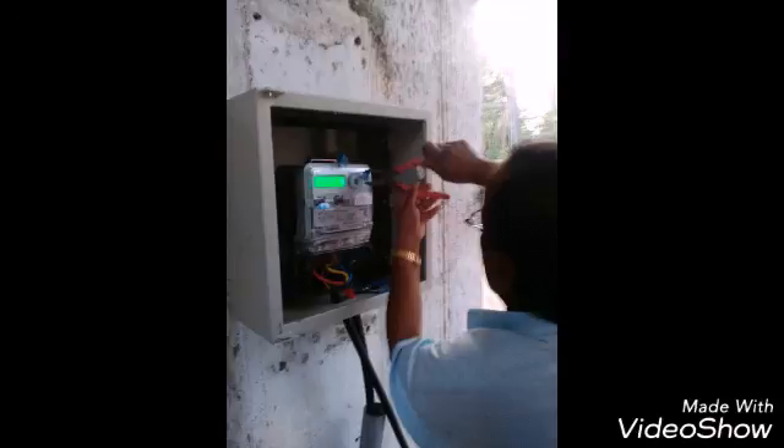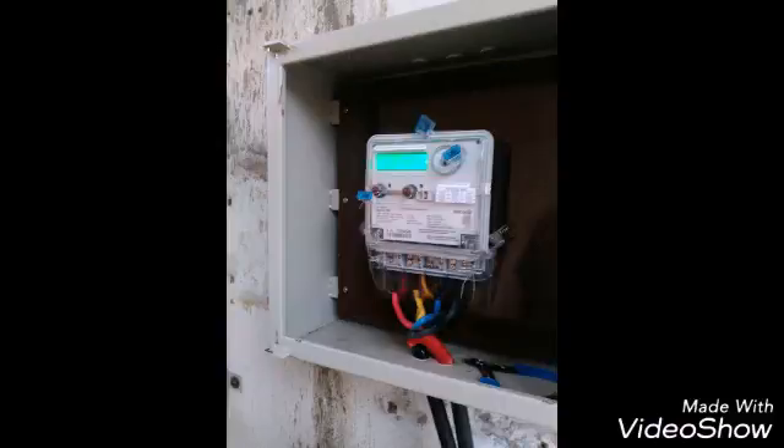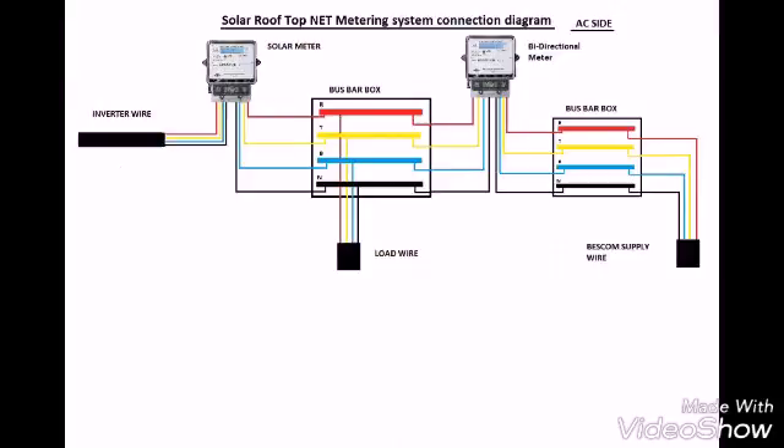This was the setup when the metering is done. The electric board puts a seal for safety, and before starting they take the initial reading. This is the solar meter — if you are exporting more solar power, obviously your electricity bill will go down. As you can see, after the inverter there is the solar meter which records the solar output.